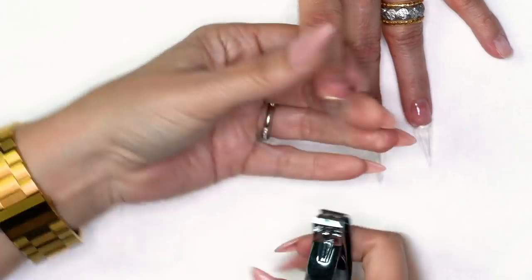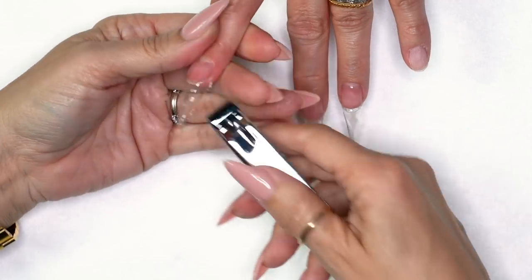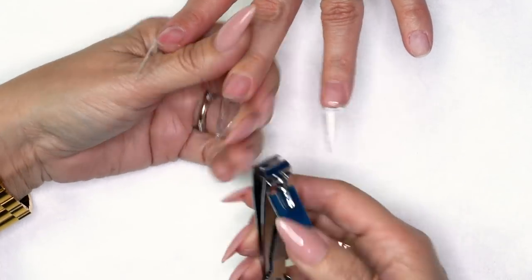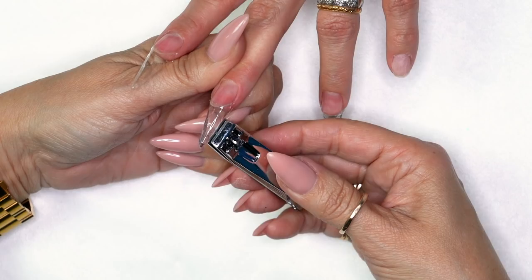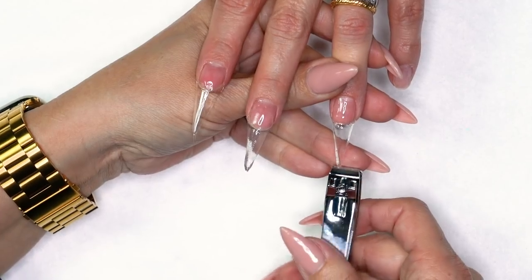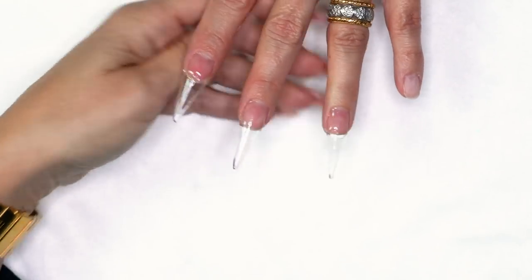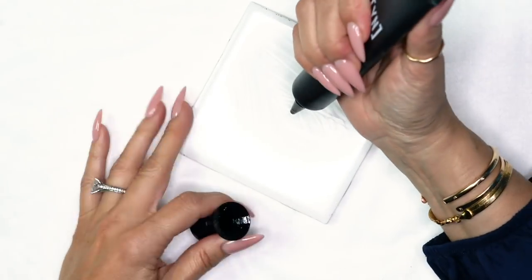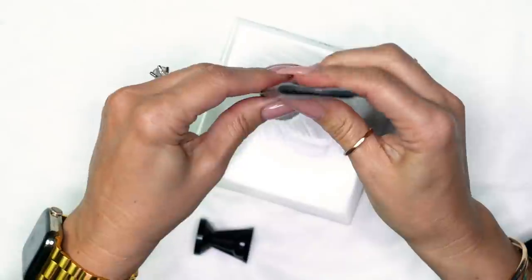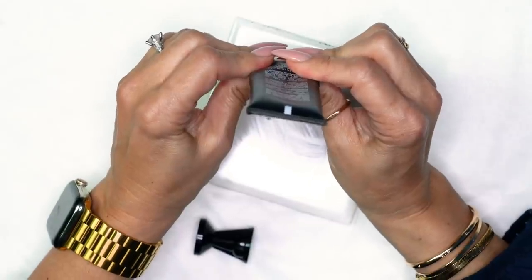I'm just going to trim my sides with the straight edge, just a little. The reason I like to get my sides is gel runs a lot — if this were acrylic I wouldn't really care. I'll take my clear sculptor — I don't know where my little tab is, but that's okay. If I was building with it, I would make sure I had my little tab that brings it down, because that eliminates bubbles. When I'm doing art with it, it really doesn't matter.